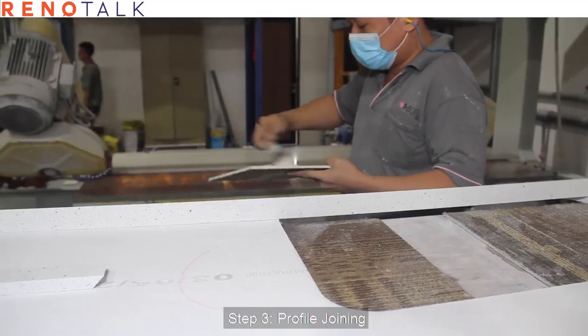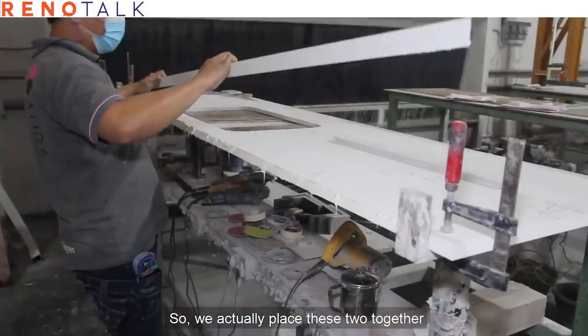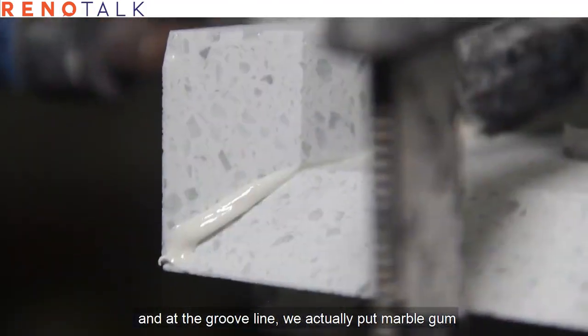Step three: profile joining. At this stage, we will actually have two 45-degree cut quartz pieces. We will place these two together and at the groove line, we will actually apply marble gum.